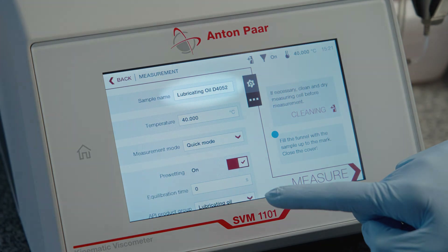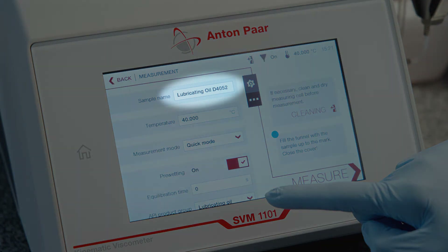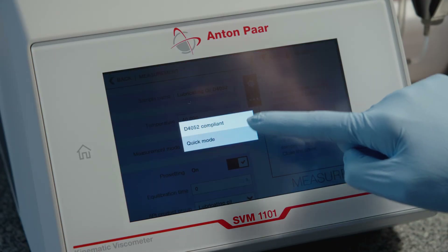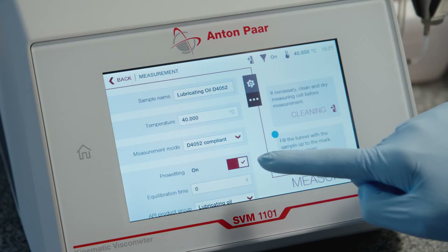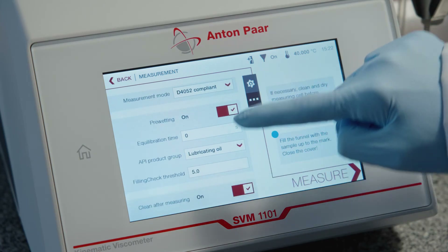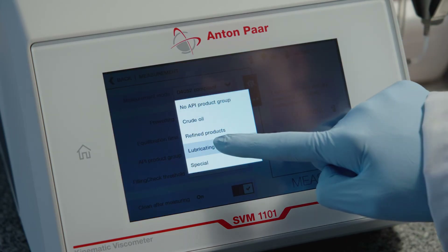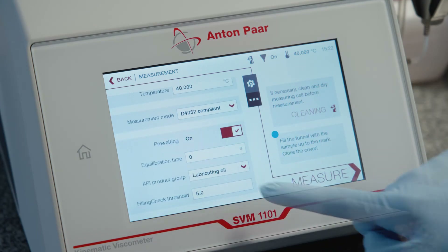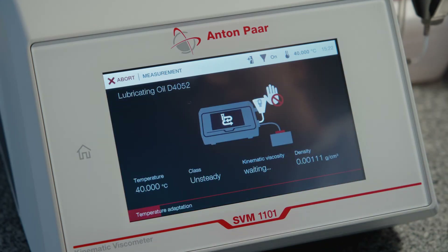Select Measurement. Enter a sample name and define the measurement settings. Press Measure and wait for the measurement to finish.